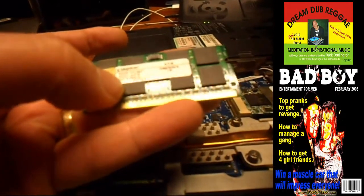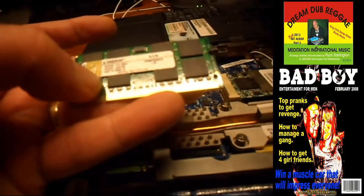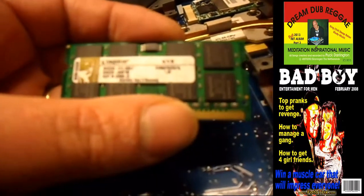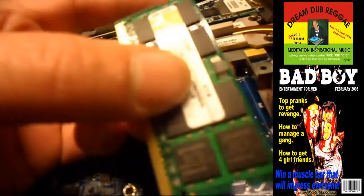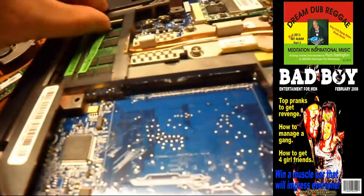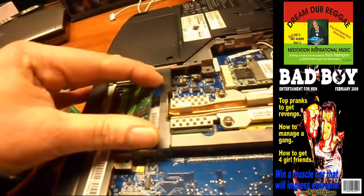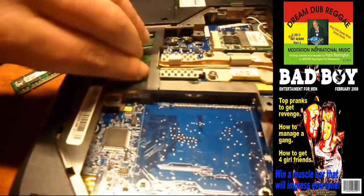Kingston 512 megabytes — I think, can't read it. And here's one more — one gigabyte. The machine has only one gigabyte RAM but this thing has the maximum RAM already installed.